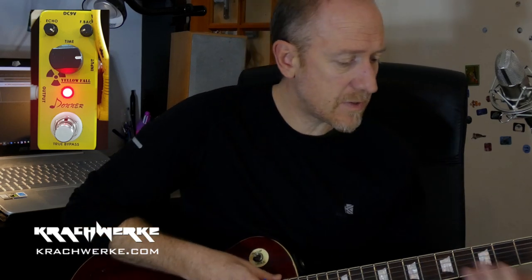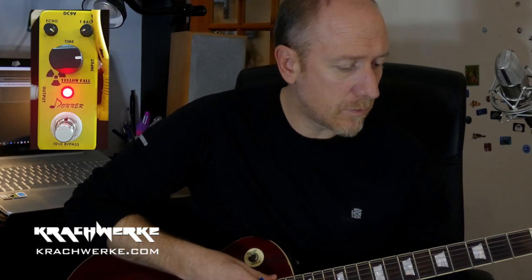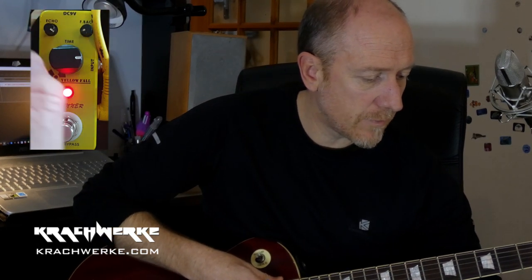It sounds pretty good, adds a nice warmth to the signal which I kind of like, but I don't think I really like the pedal itself that much.